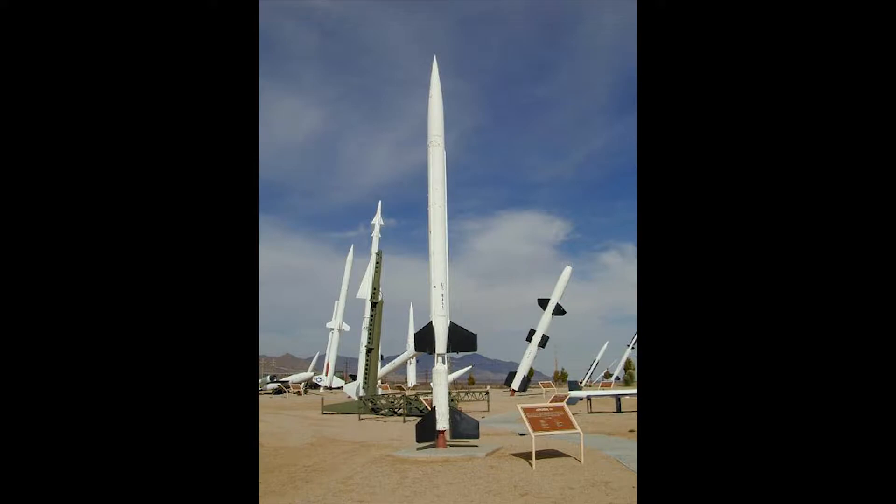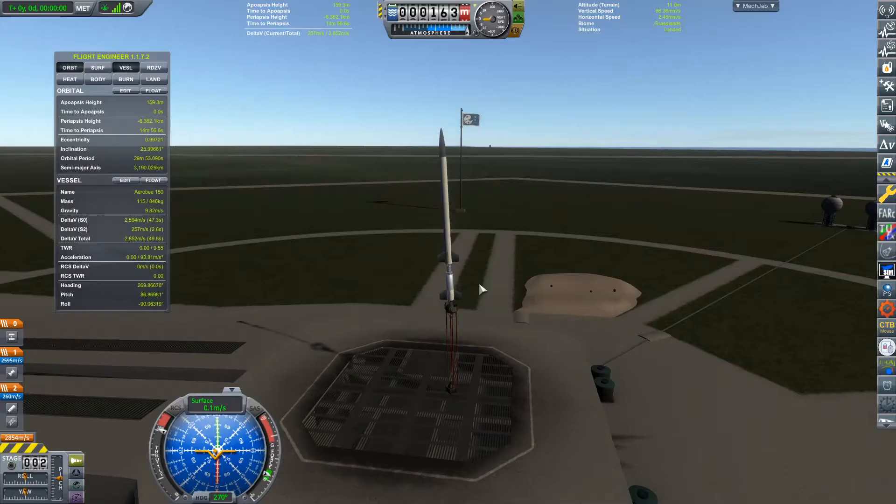As you can see in this picture, this is an actual picture of a real Aerobe rocket, and I tried to recreate it in Kerbal Space Program as best as I could, although obviously it doesn't look perfect. There were also multiple variants of the Aerobe — this specific one that I recreated was based on the Aerobe 150 rocket.